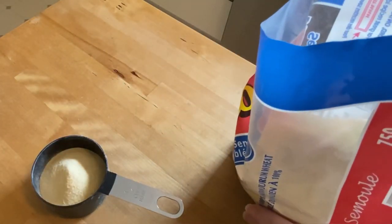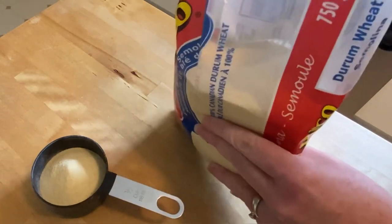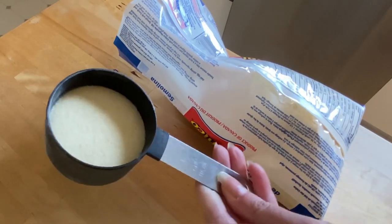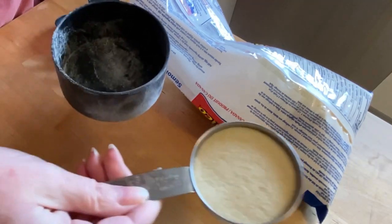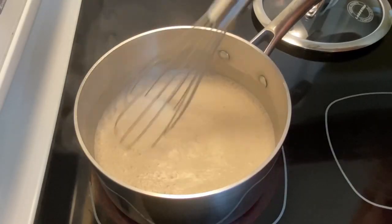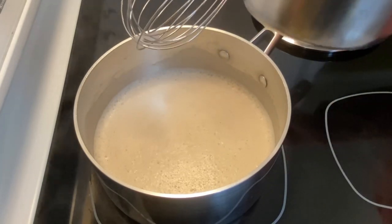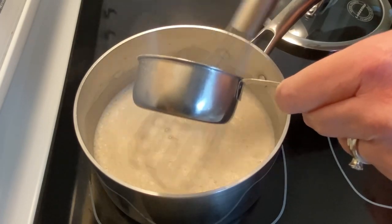I want a nice thick pudding. Twelve teaspoons is not very much of this giant bag, but if I like it, it's a great way to use it up. This is a half cup measure, so it's maybe a little less than a third of a cup. Bring it to a boil and then we're going to add the durum wheat semolina flour slowly while whisking continuously.